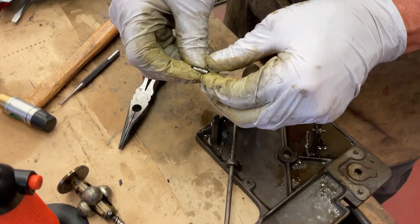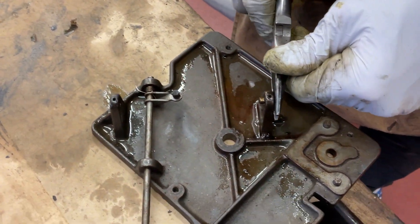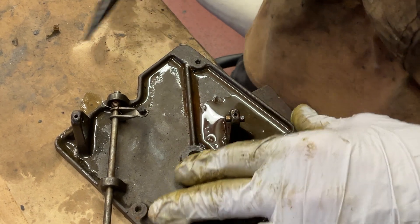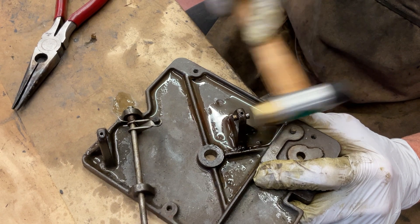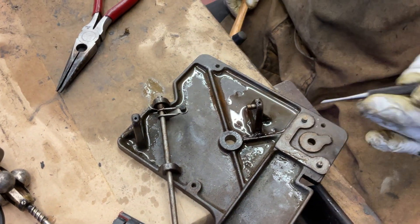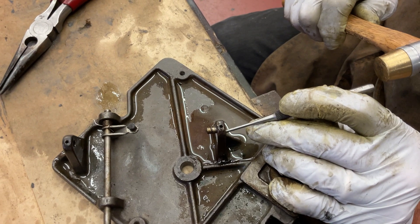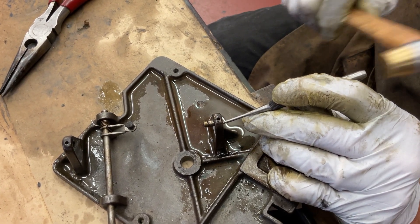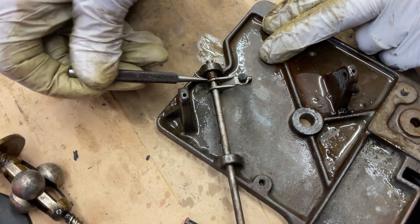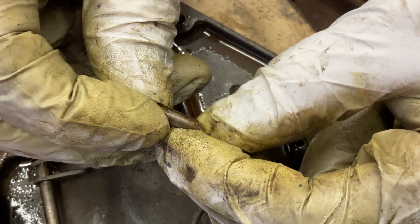Will you polish those bearings out? Yeah, I'm going to polish all this out, make sure the little ball bearing's in there. We'll use a small punch - these are really frozen in there. You can see the brown stuff? That's all the varnish that built up on this.